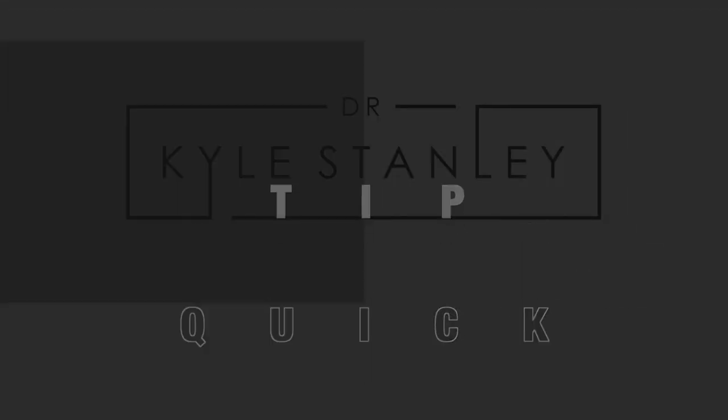Hi, I'm Dr. Kyle Stanley, and here's a quick tip about filling the screw access hole of your implant restoration. When I first started implant dentistry, we used cotton pellets and it seemed like the easiest thing. I've also seen people use PVS and I've done that before. To me, what works the best is Teflon tape, and there are a few reasons why.